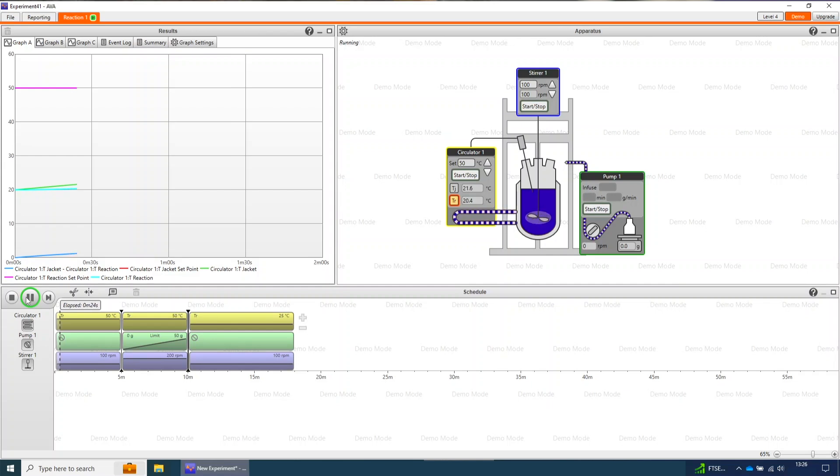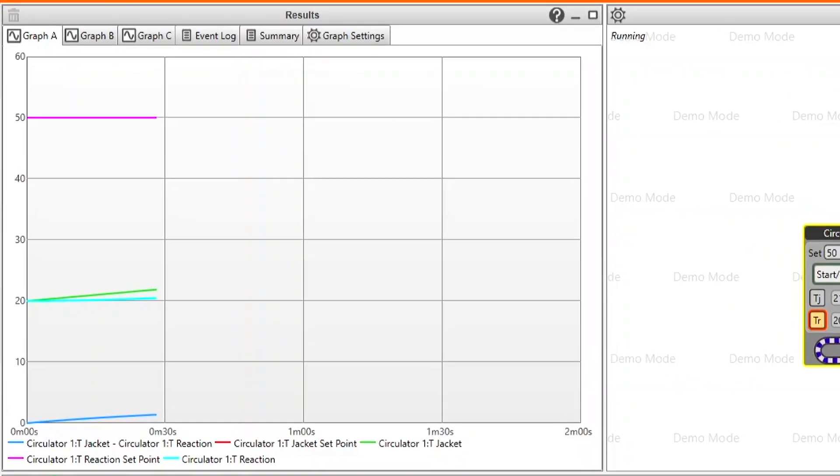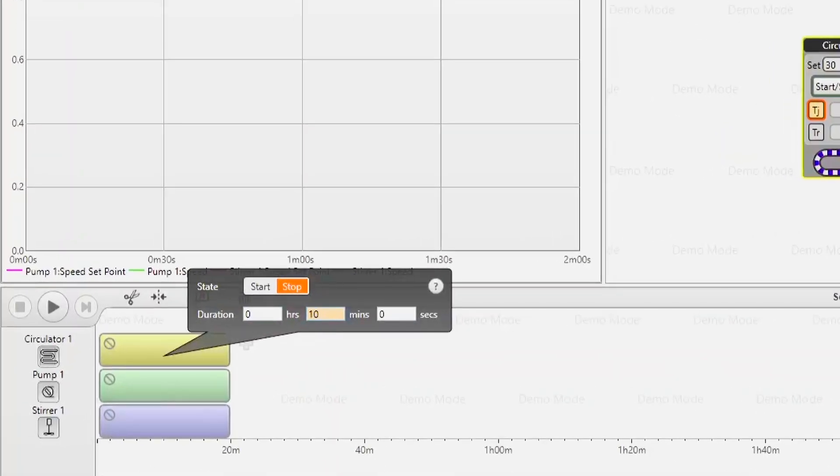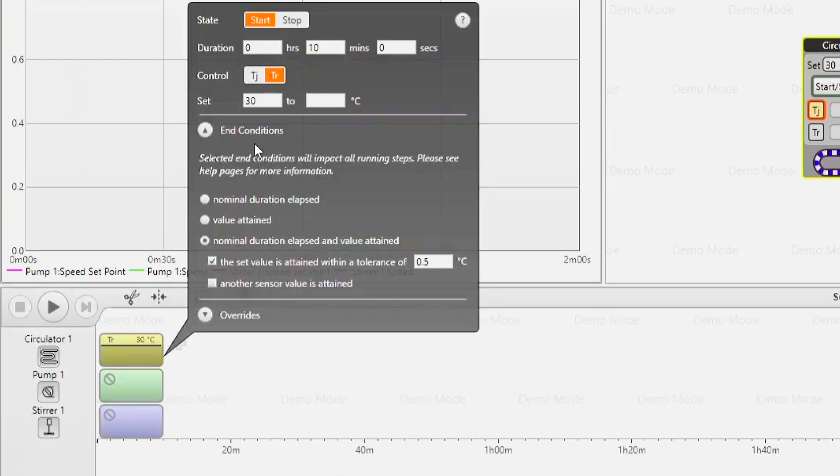The best way to improve yield and minimize the risk of batch failure is to better understand the process. Our AVA software can log temperature, pH, stirring speed, and other parameters throughout your reaction. With AVA you can also create profiles to change your set points at specific times or to slowly ramp from one set point to another.